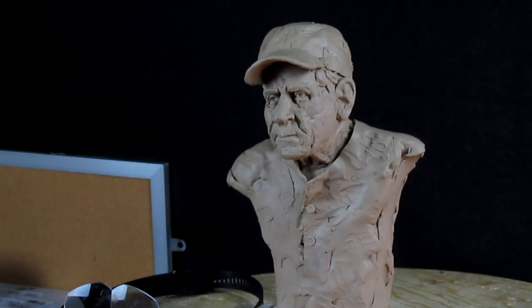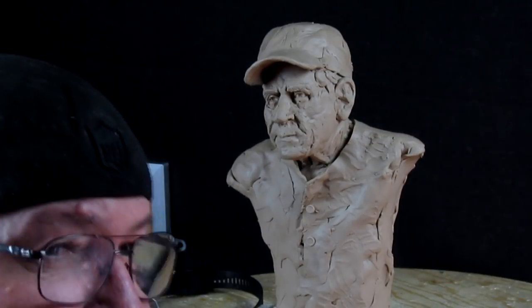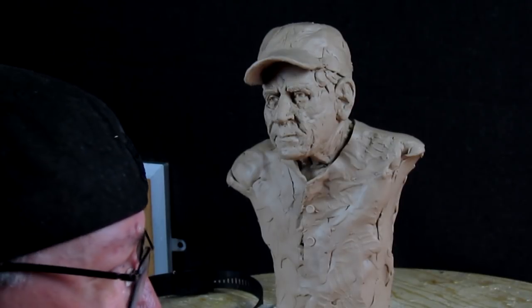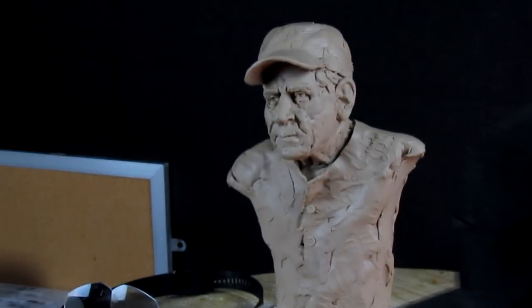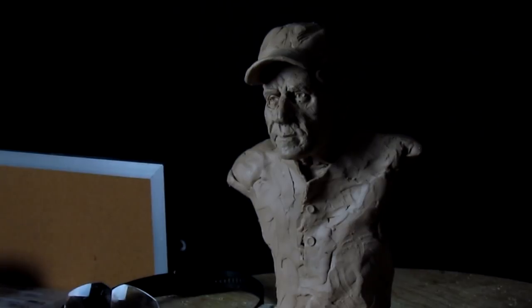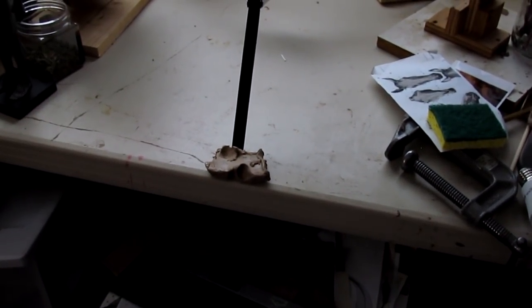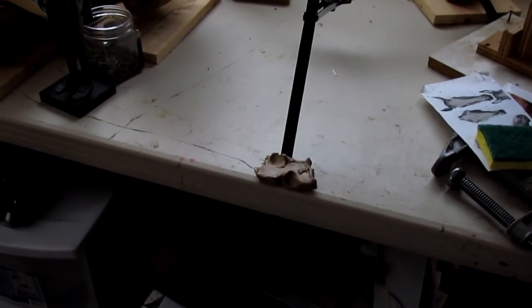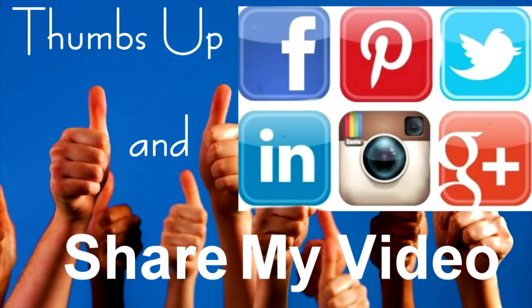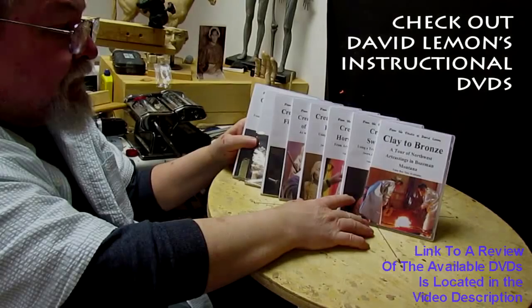I'll be sculpting as soon as I can see again. Tomorrow I'll go see the retina specialist up in Bozeman — last time my eyes were screwed up for about four or five days, so I'll try to get back to sculpting next week. I put a piece of clay that sticks to the table to keep the tripod leg from slipping over the edge — just a little tip I came up with. Give me a thumbs up, share my video, and check out my instructional DVDs — the link is down below. See you next time.